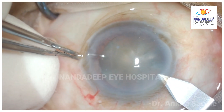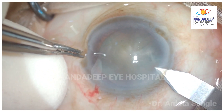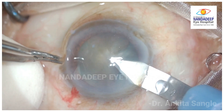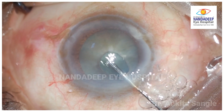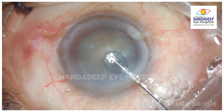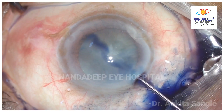Another interesting case — watch carefully at the incision site. Here, this amateur surgeon during a cataract surgery tries to stain the anterior capsule, not realizing that the dye is being injected into the substance of the cornea rather than the anterior chamber, causing the Desmet Membrane to detach.